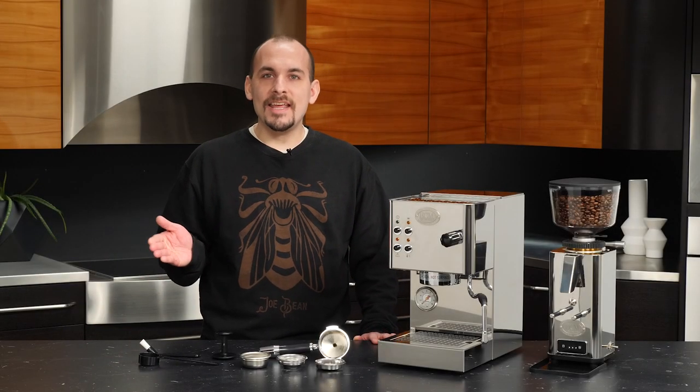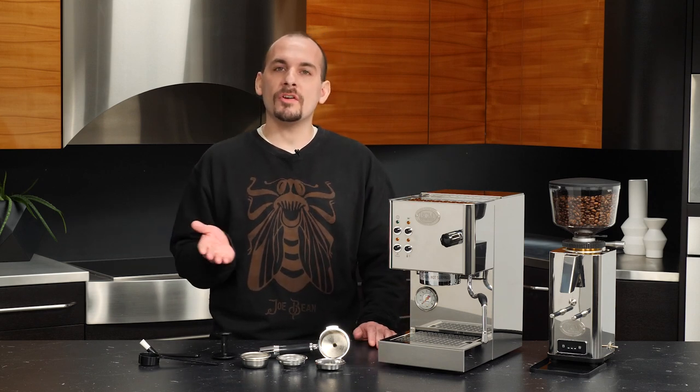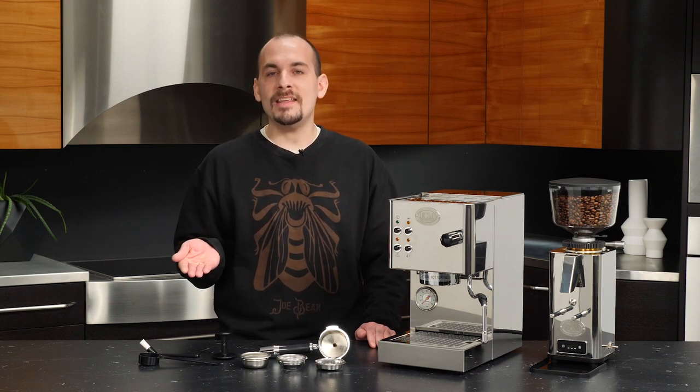Hi everyone, this is Nick, and today we'll be taking a look at the out-of-the-box setup for the ECM CASA V. I'll be covering some basic best practices to get this machine ready to brew and keep it safe for long-term use. We'll be taking a look at things like accessories, my recommendations for water filtration options, and a closer look at the operation of the buttons and LEDs on the front of the machine. Let's get into it.